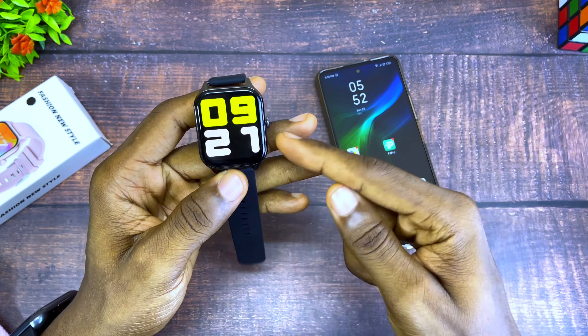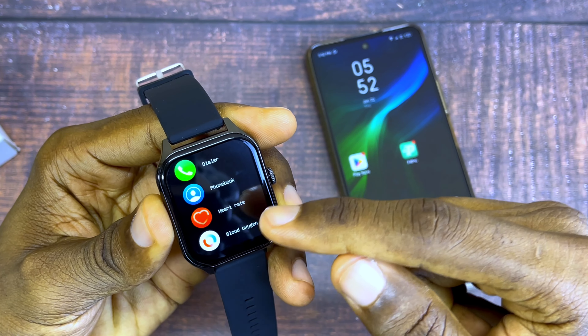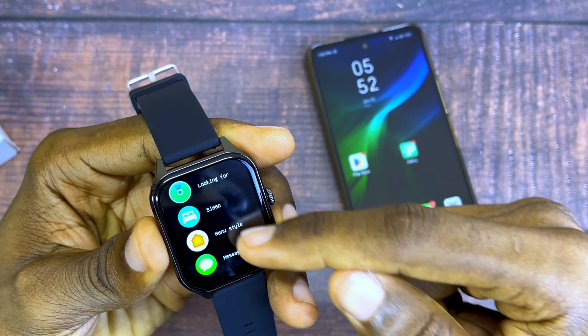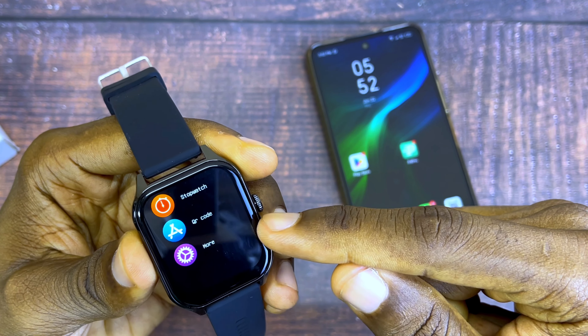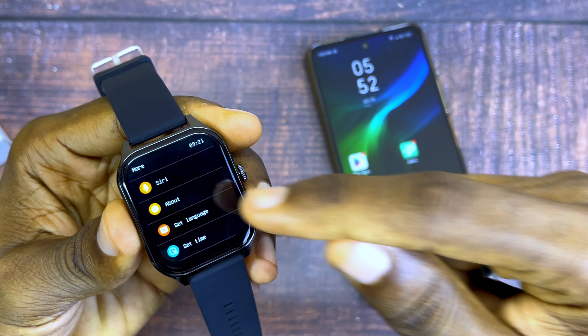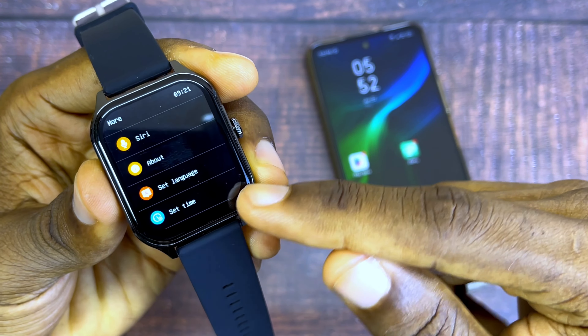If you want to set it manually, you have to go to the settings of your smartwatch. Go to the menu and scroll down to the settings, then look for the 'More' option — depending on the kind of smartwatch you are using. Select the 'More' option and you're going to see 'Set Time', which you can see here.